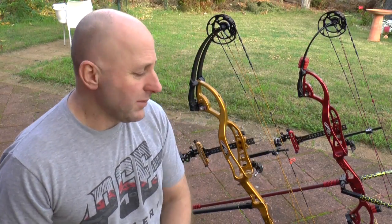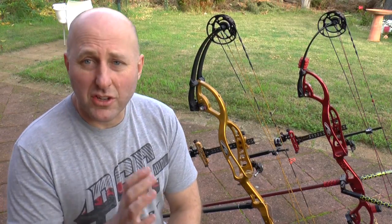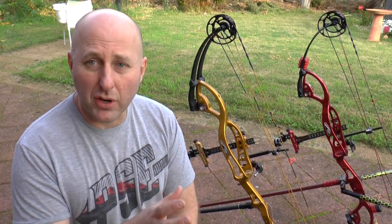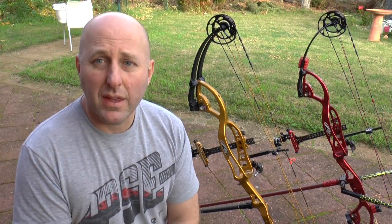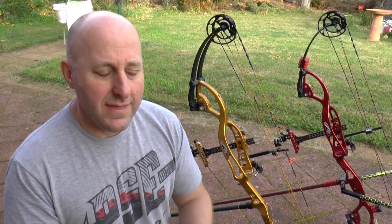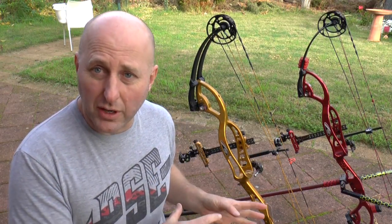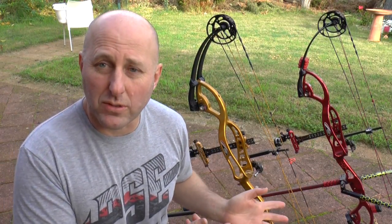This year, coming into the nationals which are only four weeks away, I thought I'm going to set up a new bow, use fat arrows, tune the bow for the nationals, and have a complete setup without mucking around with my target bow. That way, if I don't shoot the big scores with my indoor bow, I can just revert back to my target bow because I know I'm shooting good scores with it.